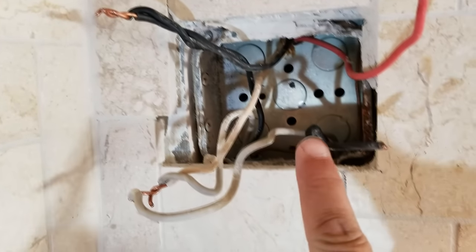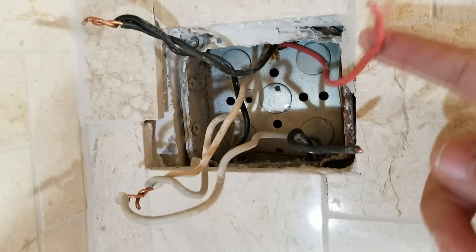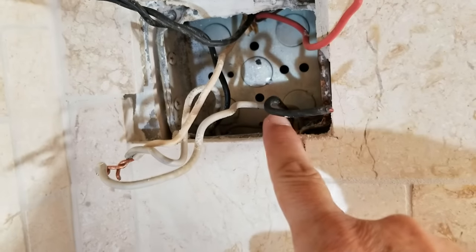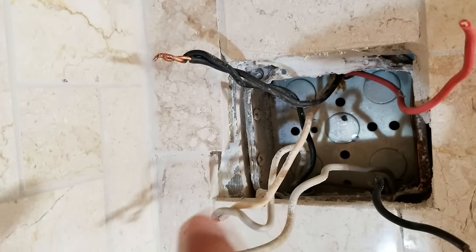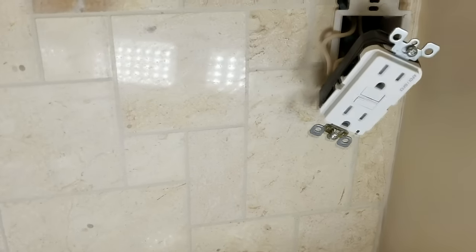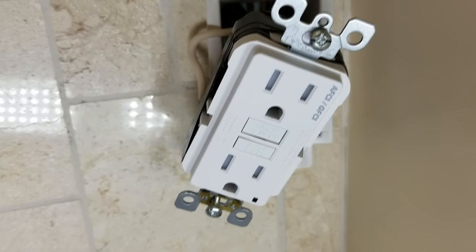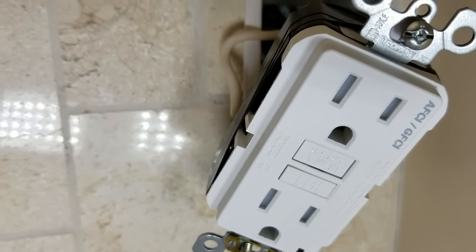So we've already taken off the old outlet and the old switch — they were side by side just like these two were. This was the power for the switch, and this black wire here runs down to where the garbage disposal is. There's the black wire for the outlet and for the next outlet down the line that this is going to be supplying voltage for. These are our neutrals that were all tied together — this is how we found it, how the builder did it. Now this outlet will be protected by a GFCI/AFCI outlet that we have right over here on the wall — this is the first outlet in the circuit as required by building code in the kitchen to have a GFI outlet.